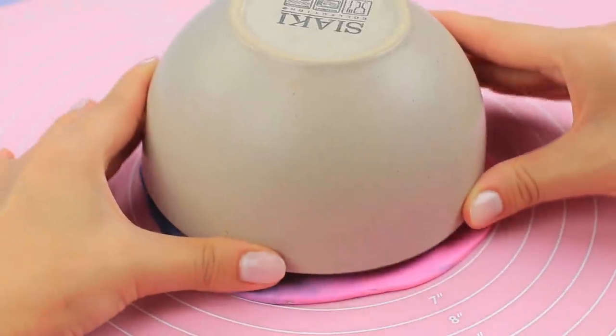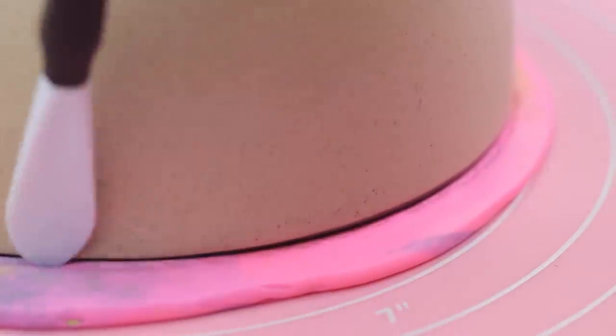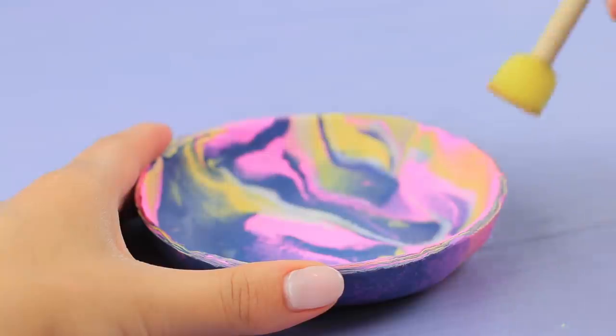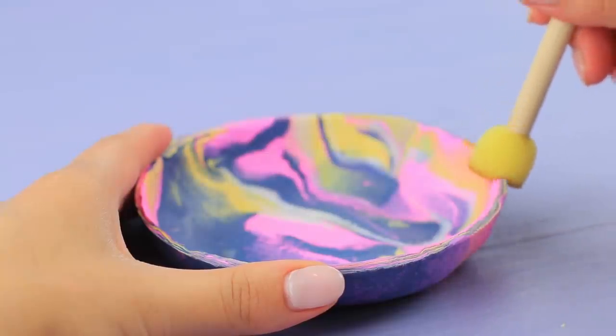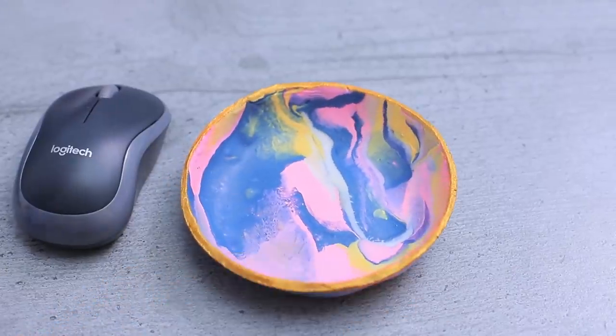Roll that out into a thin layer! Cut a circle using a bowl! Put the clay disc into the bowl! Let it dry out! Paint the edges of the dish gold! The result is a lovely and practical dish!